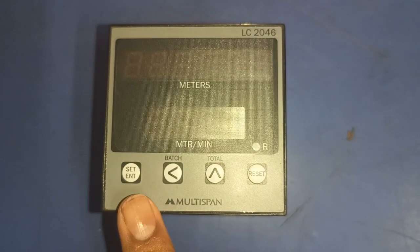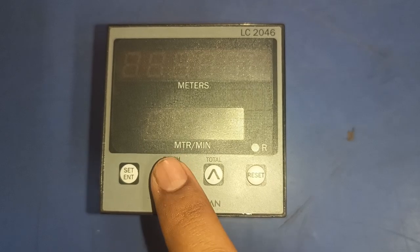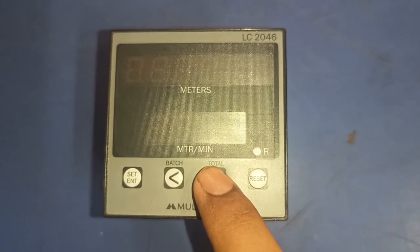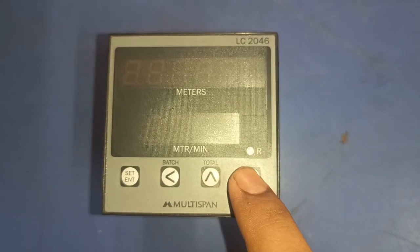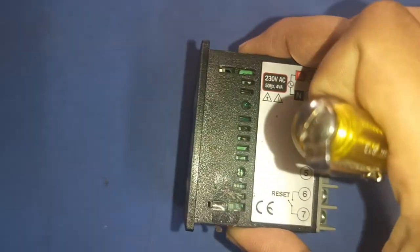We have four keys: the first key is Set or Enter — press it to enter any parameter setting. The second key is for page. The third key is for total production — press it to view total production. The last key is for reset — press it to manually reset the counter meter.